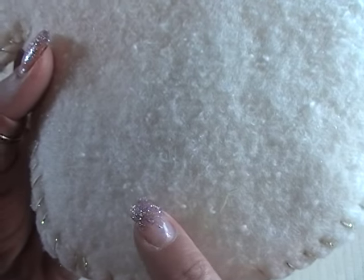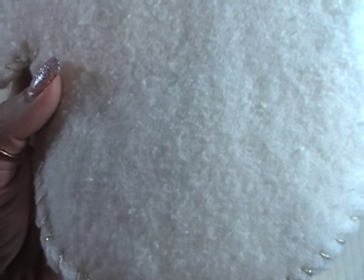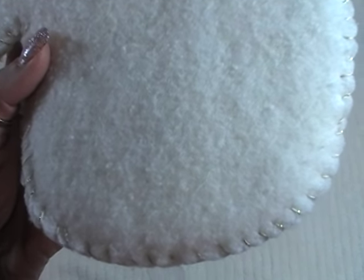I chose the batting because it just looks real fuzzy, and I wanted it to look like a well-used mitten — a little more shabby versus getting fleece or felt.